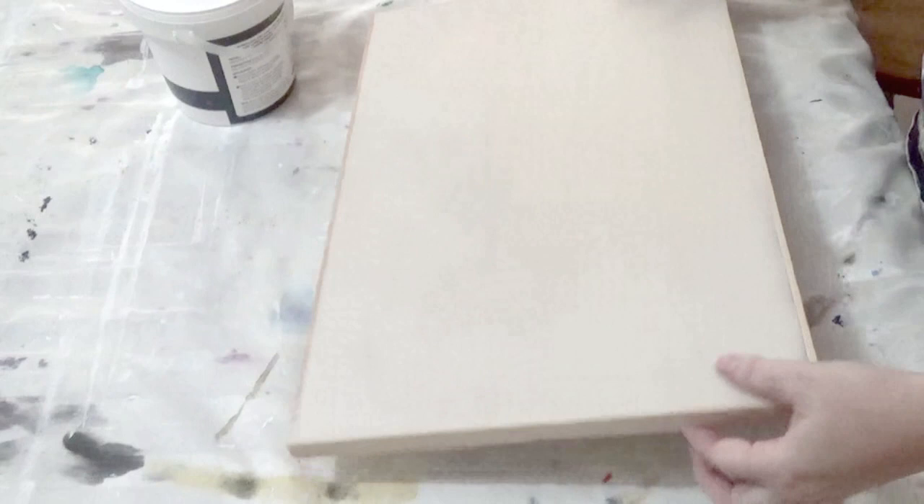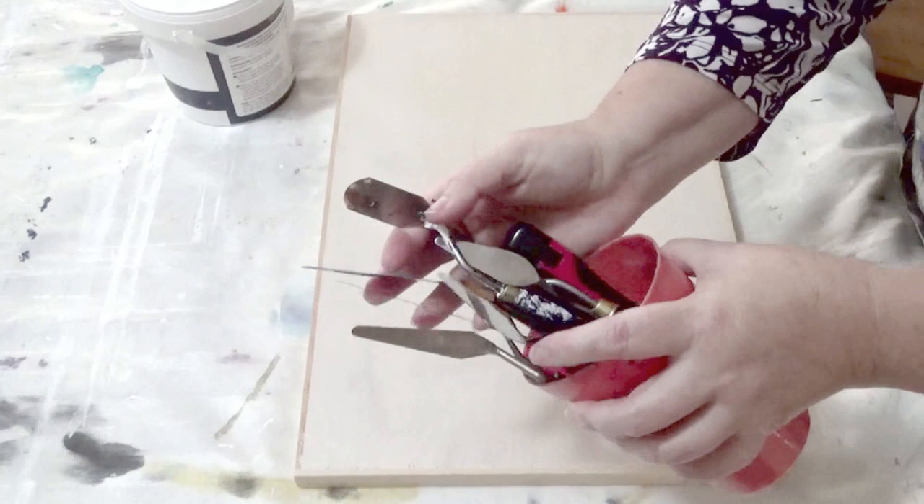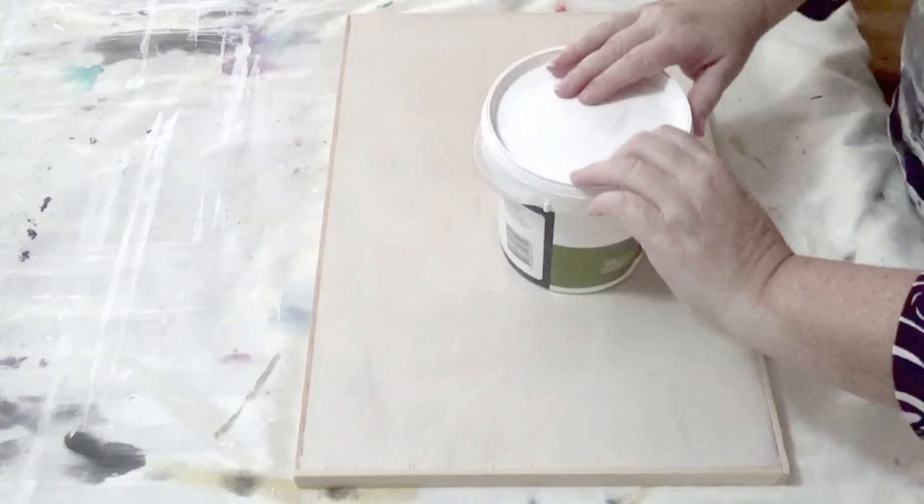I bought this a good while ago and I'm not entirely sure how much I paid for it, but I'm pretty sure it was less than $20. I did have a quick look on Bunnings website and multi-purpose filler is less than $20. So any multi-purpose filler or wall filler will do the trick for this.